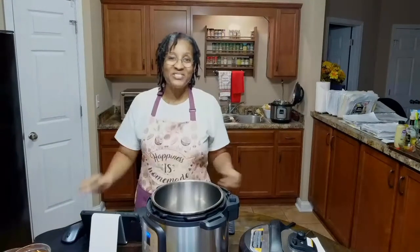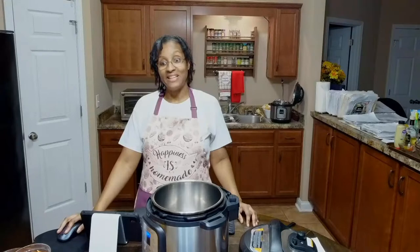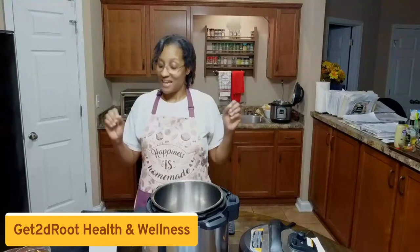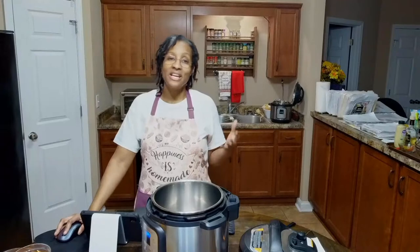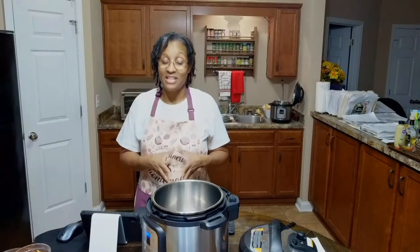Hey everybody, welcome to Get to the Root Health and Wellness. I am Faith, and along with my family we love coming and sharing healthy whole food plant-based recipes and fun in-home workouts to help you live a healthy sustainable lifestyle. I'm in my kitchen today. If it's your first time joining us, go ahead and hit the like button and subscribe if you're all about connecting with individuals living a healthy lifestyle.